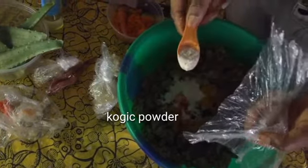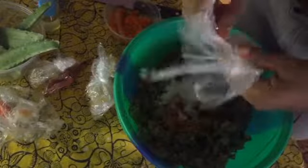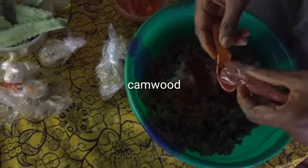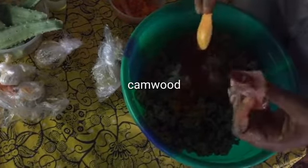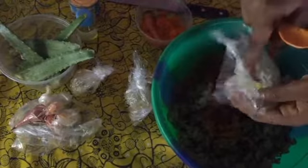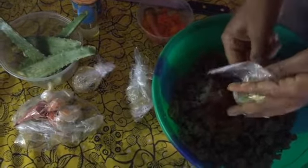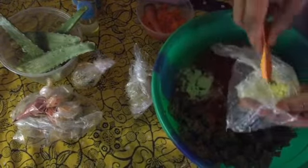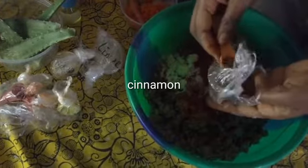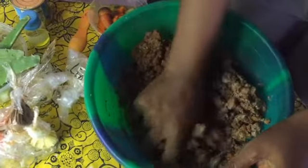I'll be adding two spoons of rice powder - two spoons of it. And one and a half spoons of sulfur. Then mix all of them together.